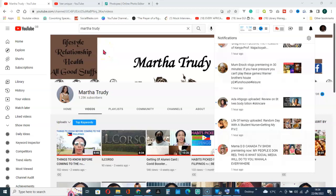Welcome to the channel, please follow me. Let us place photos side by side in Photopea. I will be using my channel members' photos for this tutorial. The first person is Maa Trudy — she's into lifestyle, relationships, health, and all good stuff, so please subscribe to her channel and go watch her videos.